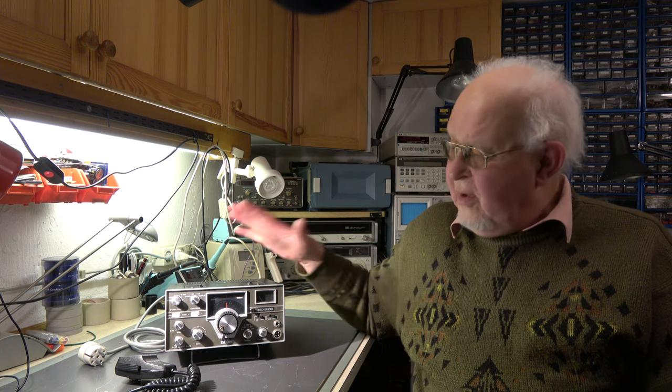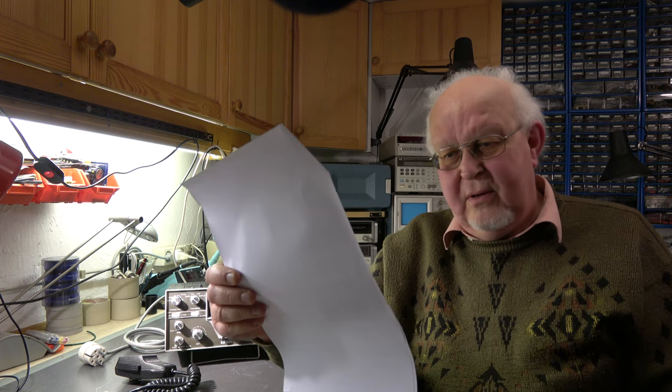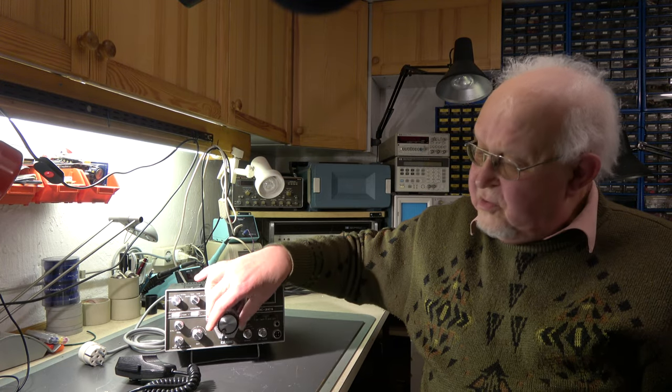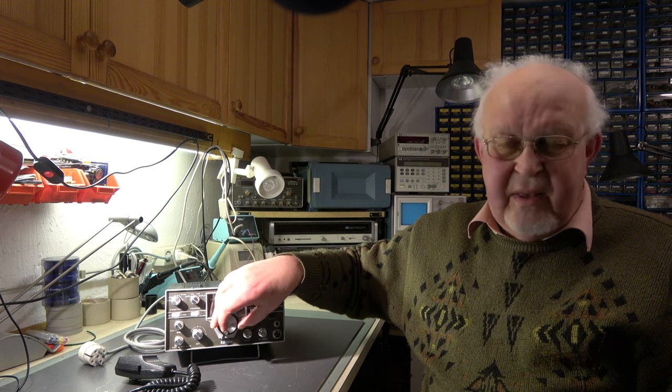Hello, welcome again to my video channel. Today we will start another repair of an ICOM IC201. I got this transceiver from an old man who asked for support. He wrote that it has a problem especially with the mode switch - FM and SSB don't work. Also there's a problem with the frequency, RX and TX are at different frequencies. The VFO is rather stiff; seems the grease in the gear has dried out. I will test it, then open it and see what the problem is.